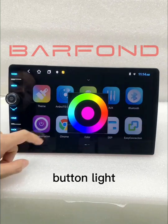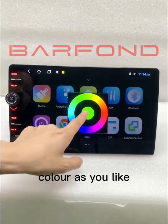It's also with colorful button light. You can change its color as you like.